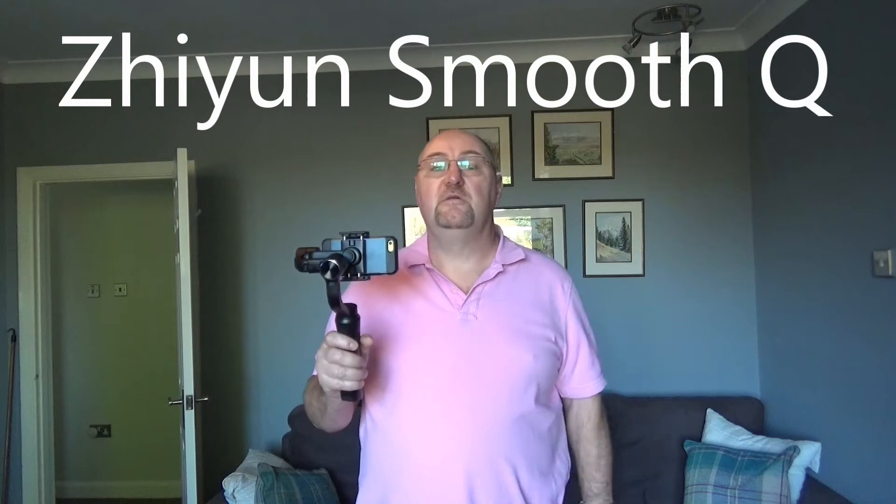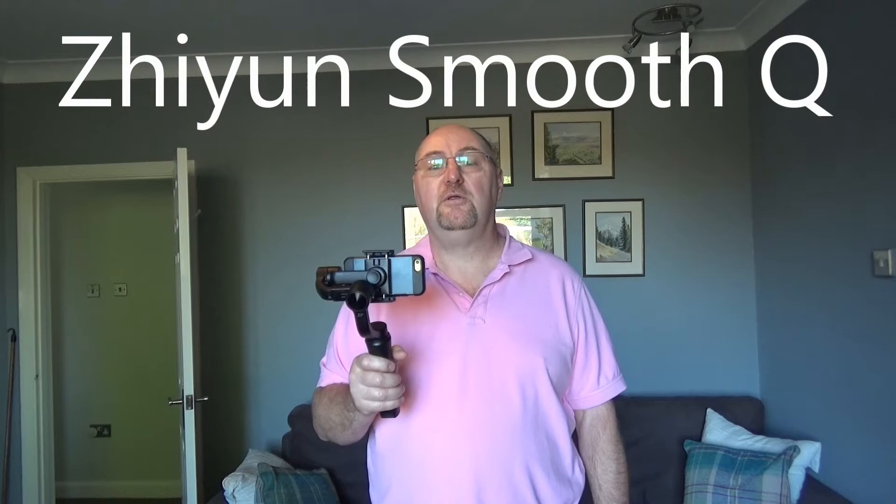This is a Zhiyuan Smooth Q gimbal. It's designed for smartphones, but you can also use it with GoPro type action cameras. The idea is that if you're filming with your phone or GoPro, the gimbal keeps the phone or GoPro steady as you're moving around.